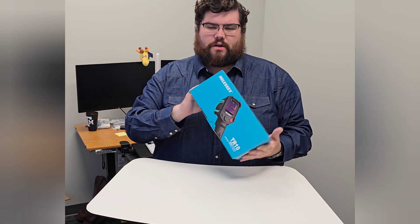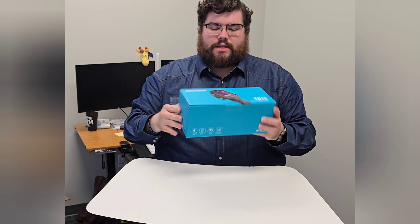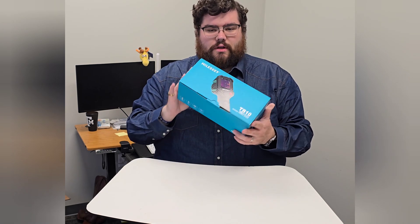Hey guys, Patrick here. Today I want to show you this very cool product that was sent to me by the brand. This is from Millisee and this is the TR-10 Infrared Thermal Imager.